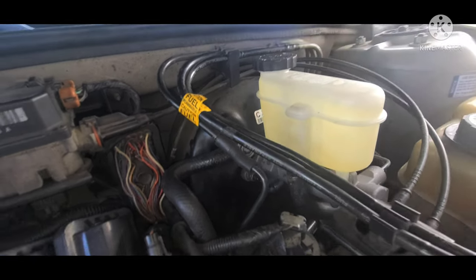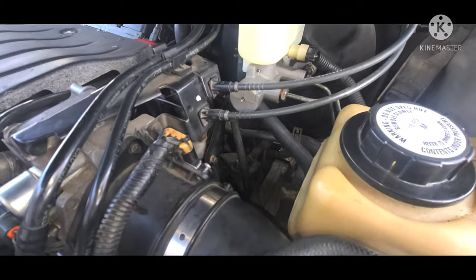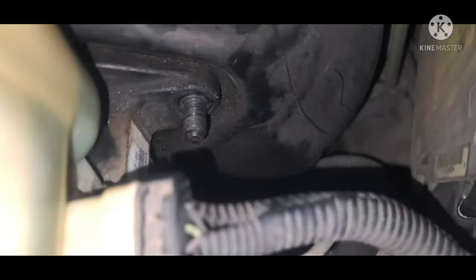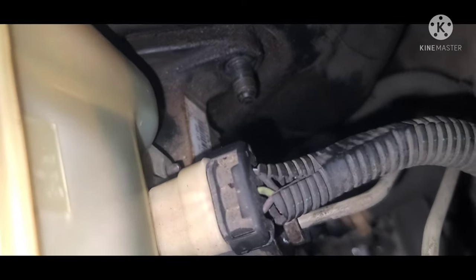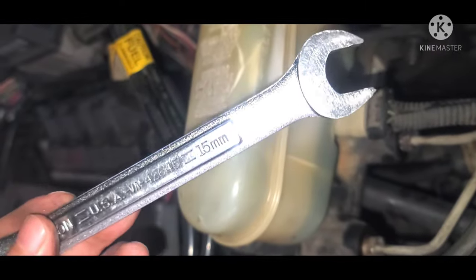The first step is to remove some of the fluid from the reservoir, although this is not necessary. The first thing I did was spray the brake line fittings with penetrating oil — it will help the lines come off easier. For the dismount, I used a 15mm wrench to remove the two mounting bolts that attach to the brake booster. Tool size may vary depending on your vehicle's brand.